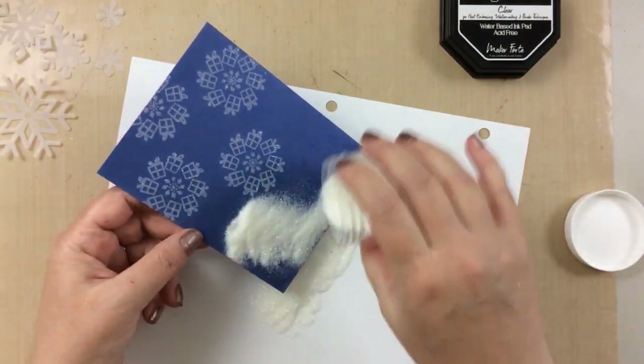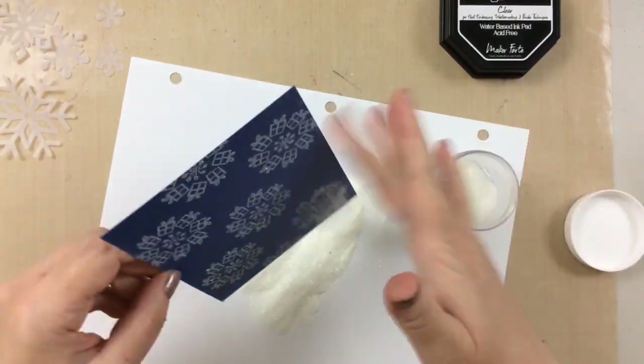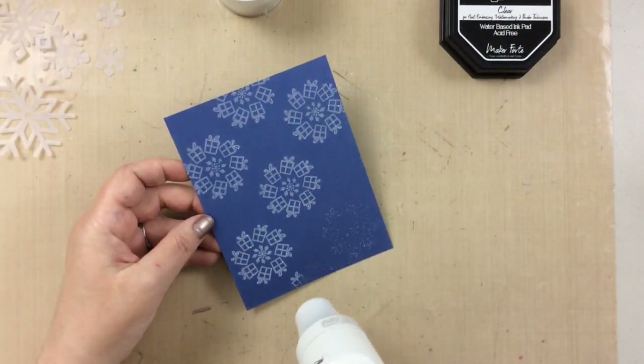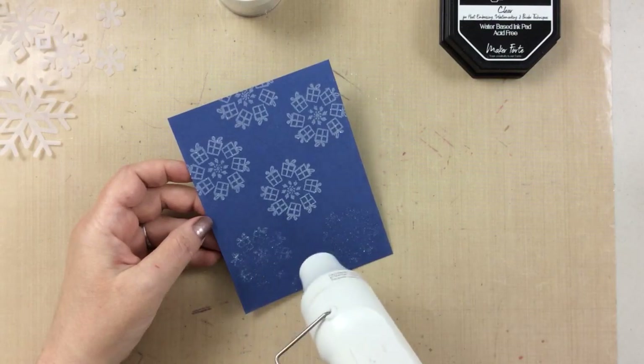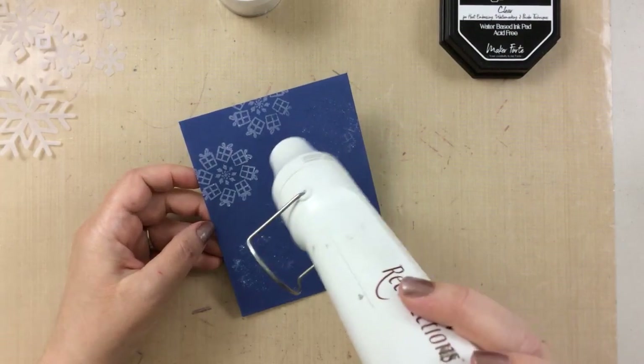This embossing powder is a favorite of mine, and as you can tell I've almost gone through more than half the bottle here. When you heat this up, you can see that it disappears a little, but there is a lot of shine, a little bit of glitter, and it's almost like a wintry snowflake day.